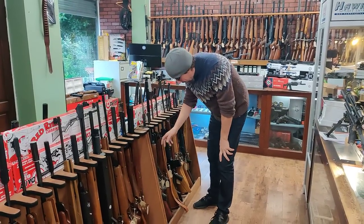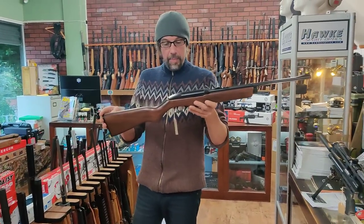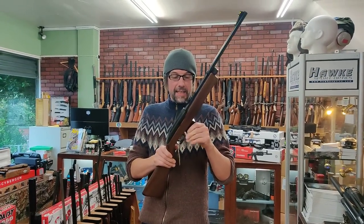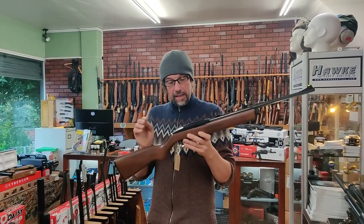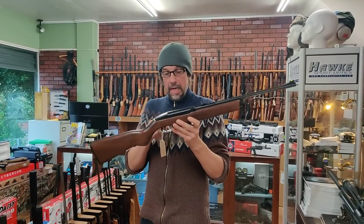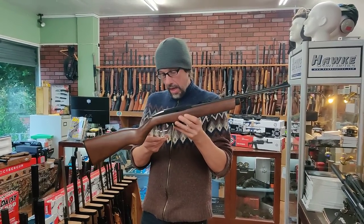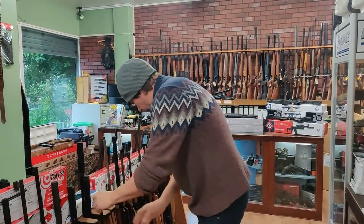We've got a Crosman 1077, walnut stock on it, 12-shot magazine, CO2 powered. The nice thing about this is it's really quick to shoot because it's got quite a light trigger - you could get all 12 shots off in about one and a half seconds. Really good fun, 6 foot pounds and £95. So that's a good little fun gun.